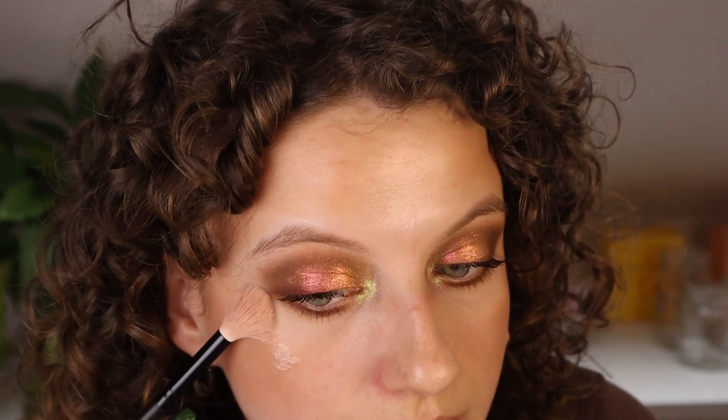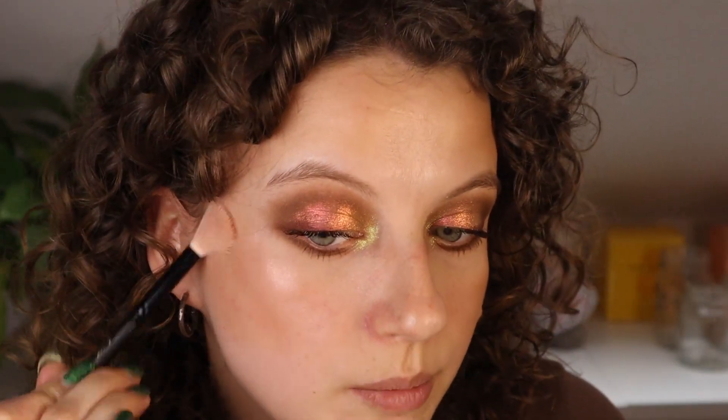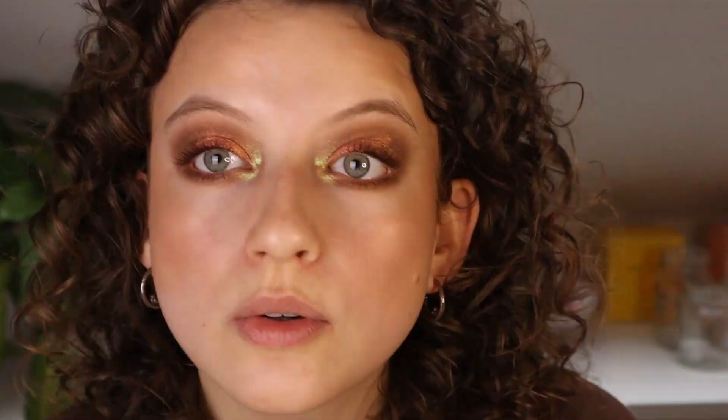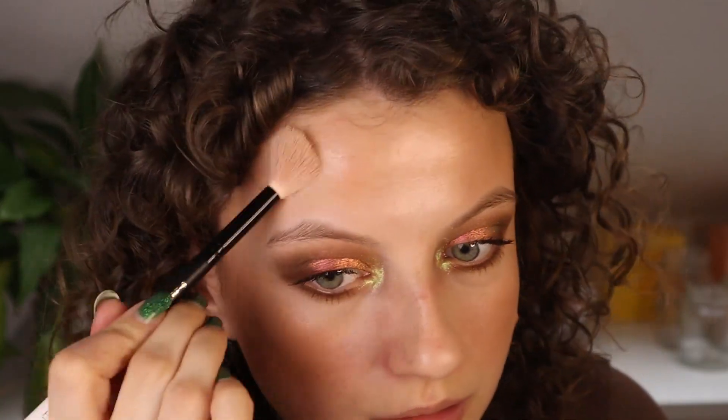Now I want to try the All Over Glow Tint by Catrice under my blush. In my first impression, I put it on top of my blush, but I kind of feel like I'm going to like it a lot under the blush — it's a technique I like to do sometimes when I really want to blend in the highlighter. I think that looks really nice. It's a bit of a natural product but you can build it up, which I enjoy. It would also be nice as a base for a powder highlight, which I might try today. Just gonna apply a little bit on my forehead as well.